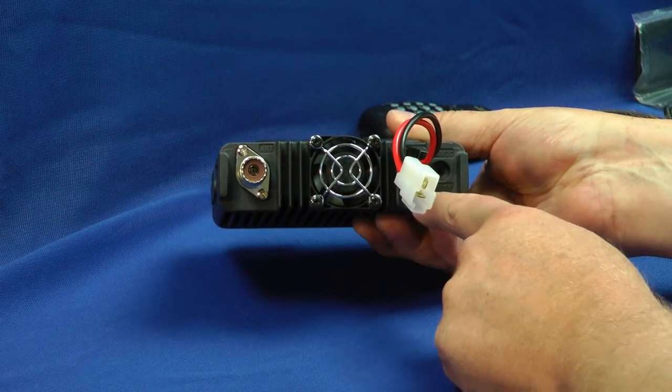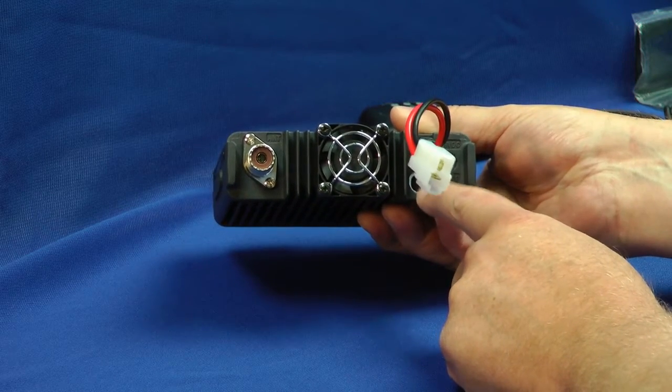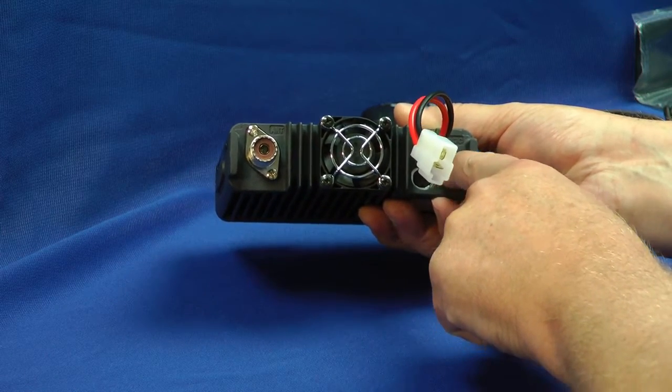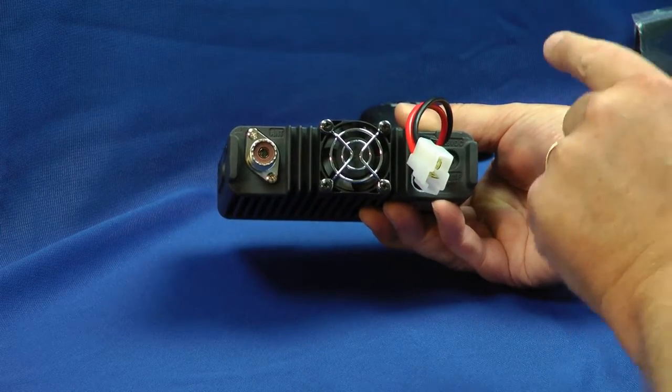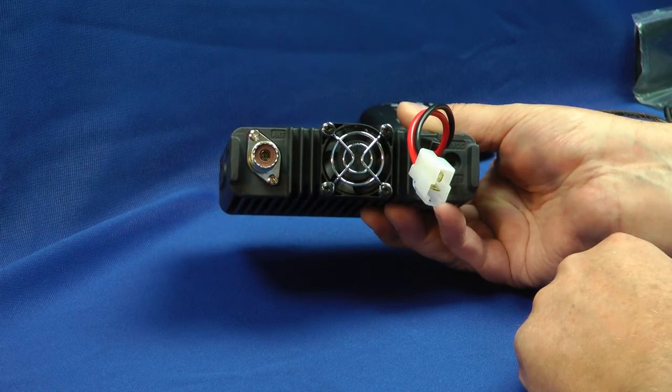That data jack is for an external TNC. This is set up for APRS with an internal modem, a TNC, but if you want to do other packet, you'll have to use an external TNC. Here is also the speaker jack, which is stereo, and this does come with an adapter for a mono jack.